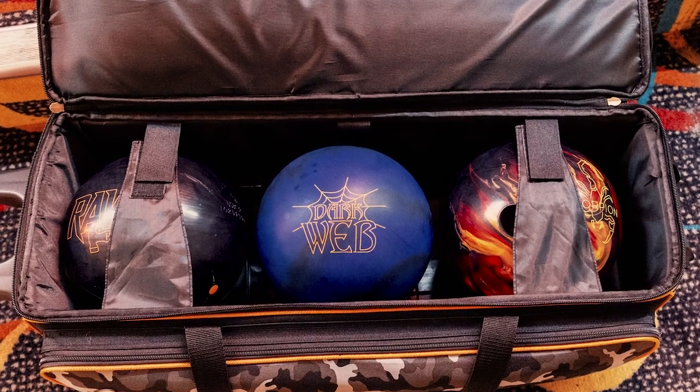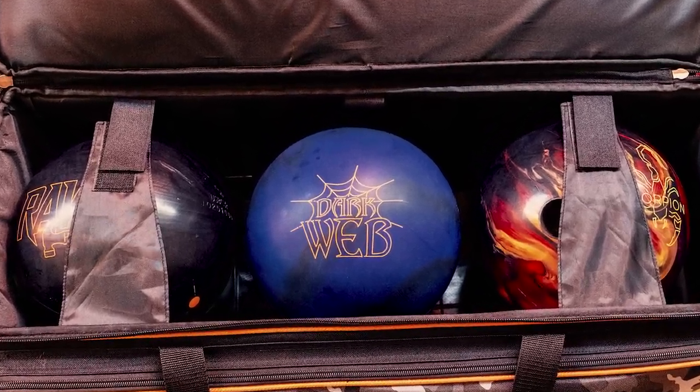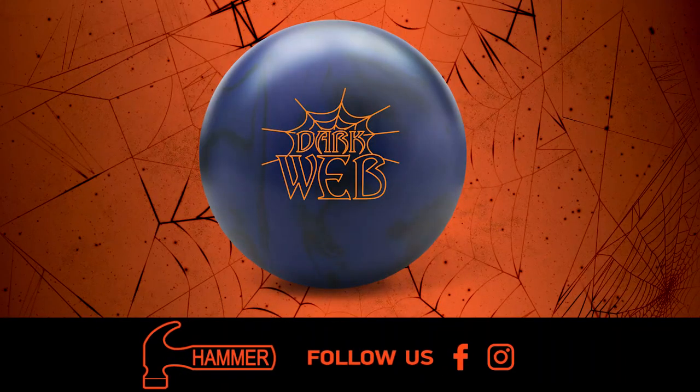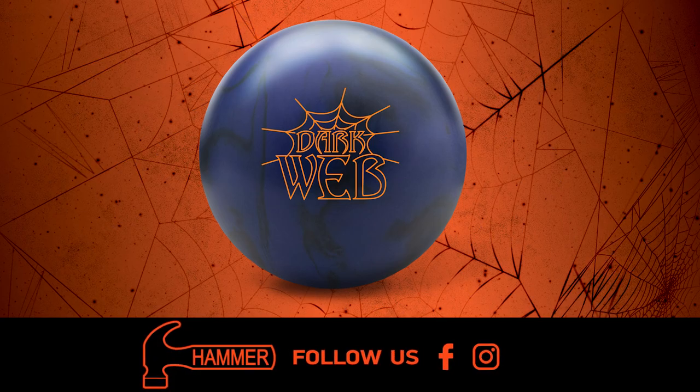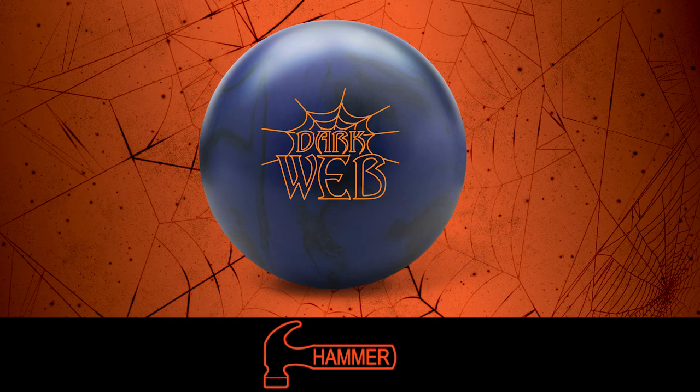That's all today for the Dark Web. Talk to your pro shop about adding this one to your arsenal. For more information about the Dark Web and other Hammer products, follow us on our social media pages and visit us at hammerbowling.com.